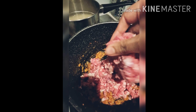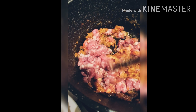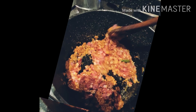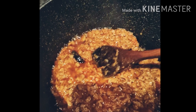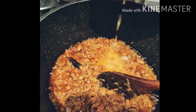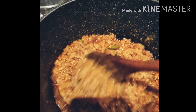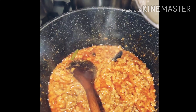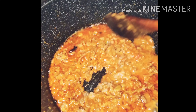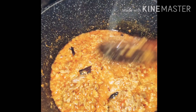Add mince and mix well. Add water. If you want more gravy, add more water. Let's close the lid.